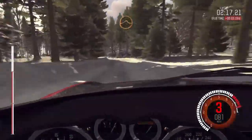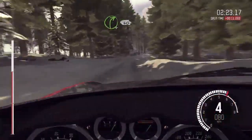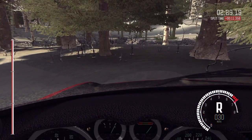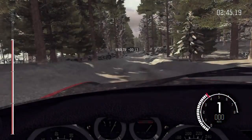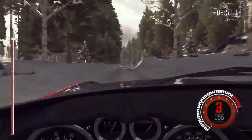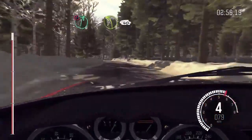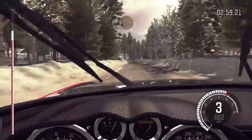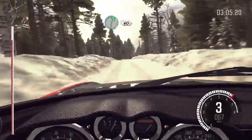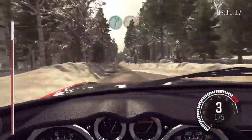Crest jump. Right five, 60. Right five long and keep left over crest jump, maybe. And right six, 60 crest. Left five tightens at 60. Right six through dip.